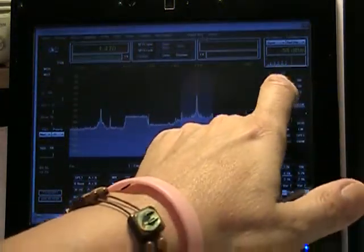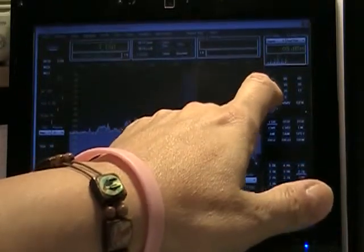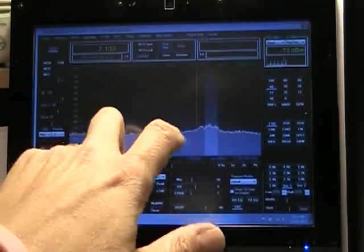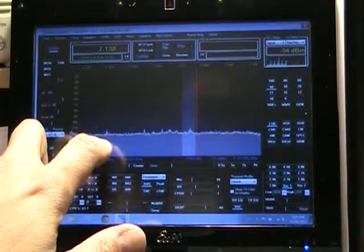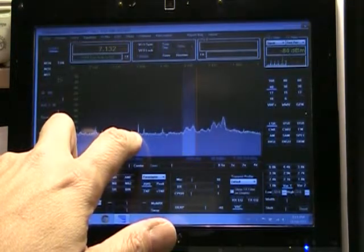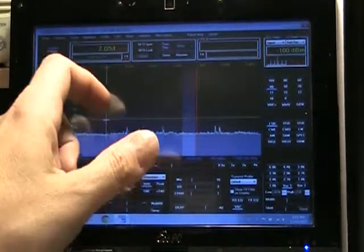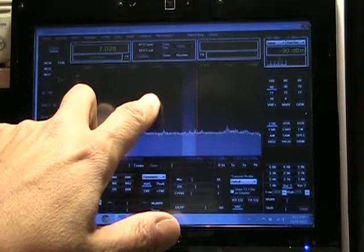Let's go over to 40 meters. Move the frequency. That's a problem — let's go over to 40 meters.